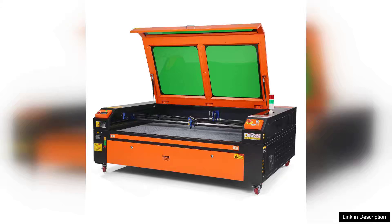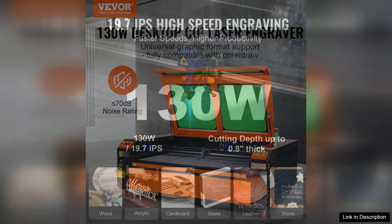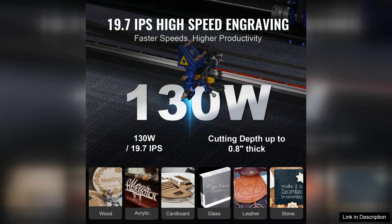The Viva 130 Deto2 laser engraver is a powerful and versatile design for both hobbyists and professionals, with a spacious work area of 35 x 55 inches. It accommodates a wide range of materials, making it an excellent choice for various projects, from intricate designs to larger engravings.